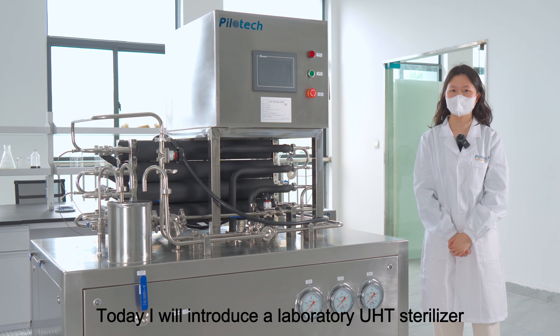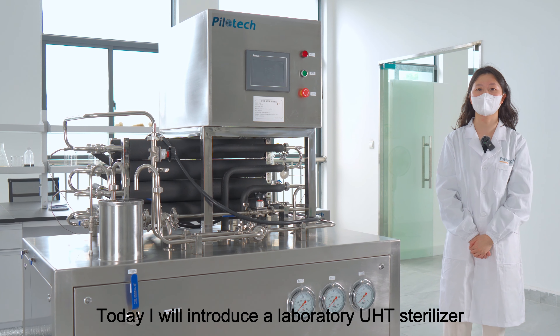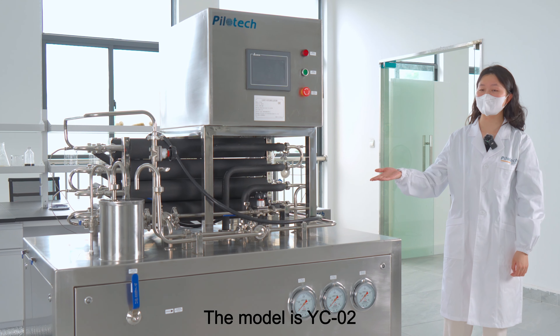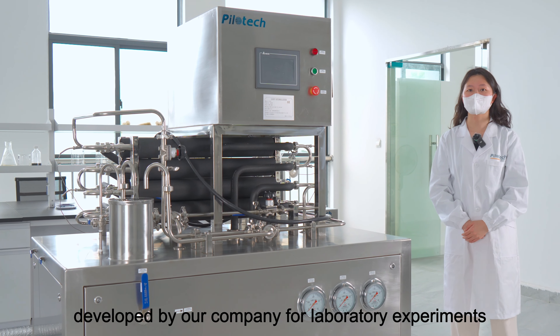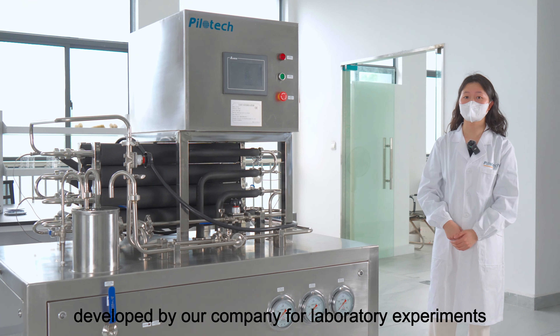Hey guys! Today I will introduce a laboratory UHT sterilizer. The model is YC02. This sterilizer is specially developed by our company for laboratory experiments.